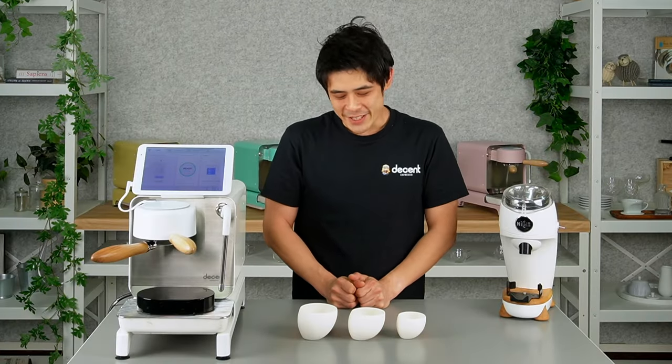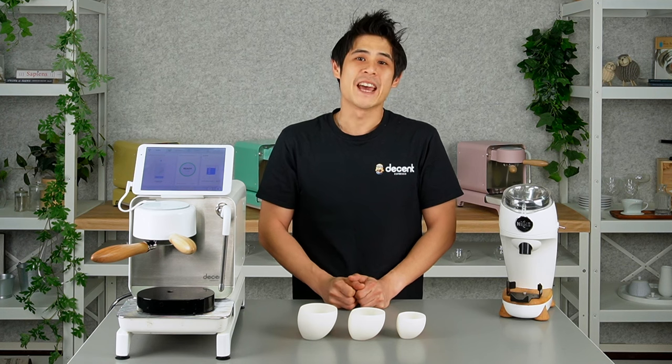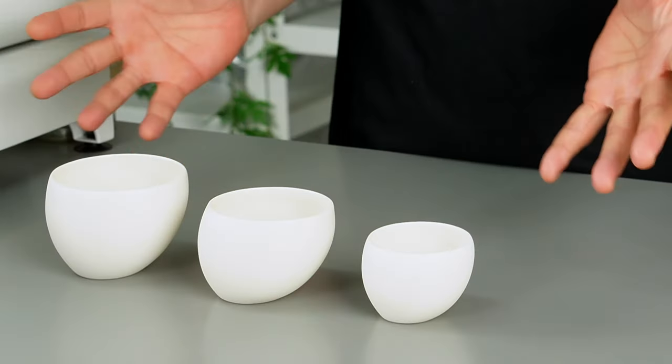Hi everyone, welcome back to the Decent Studio. I'm Paul and today I'm introducing the Tipsy Rage.